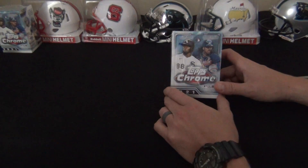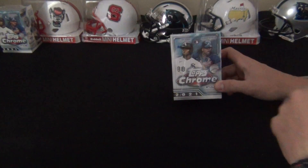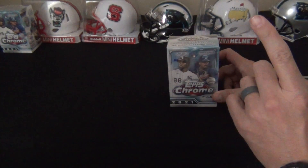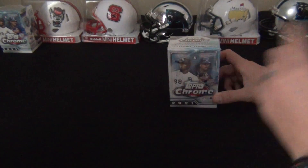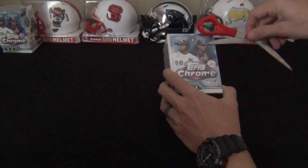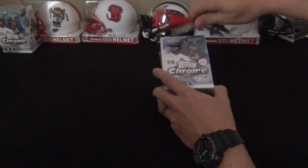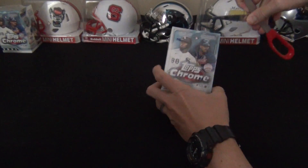At the end of the video we're gonna pick out the three best cards. I get to pick one and you get to pick two. Okay, let's tear into this and see what we can find. You've got Luis Robert and Ronald Acuna Jr. on the front of the box here.